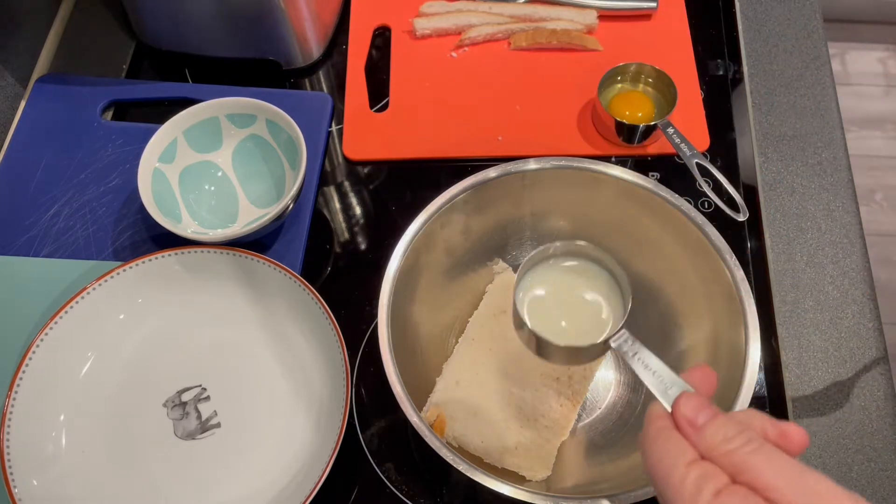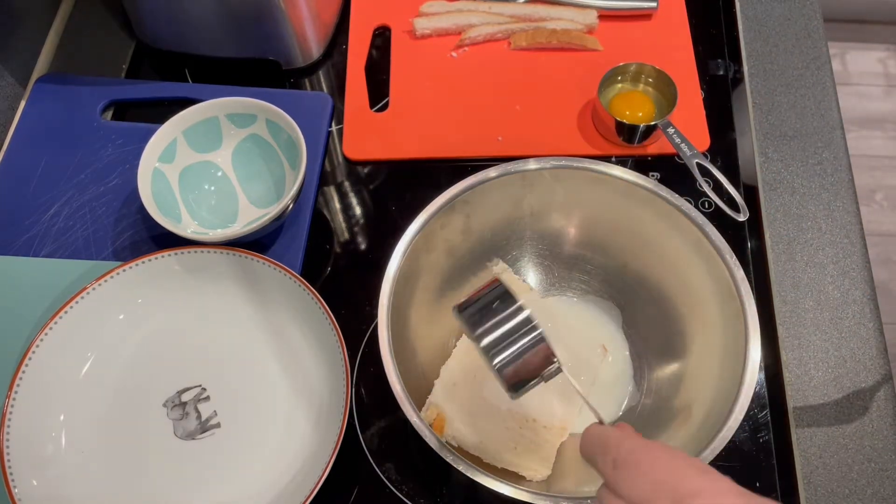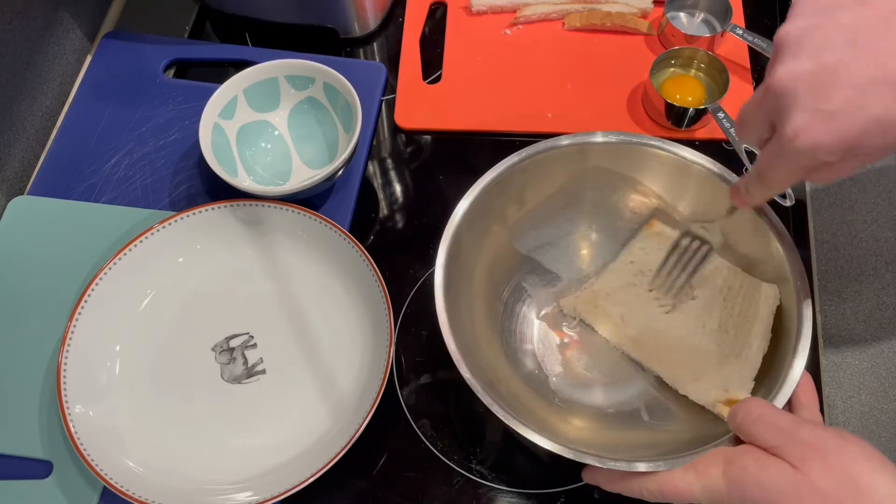Take a slice of white bread, remove the crusts and add roughly 2 tablespoons of milk, and begin to mash.